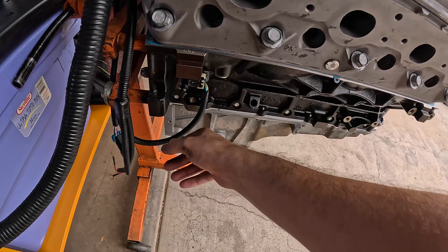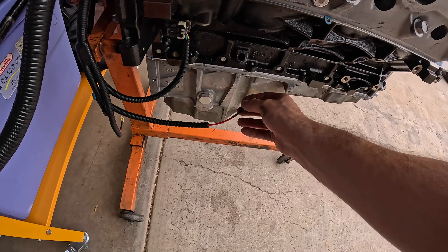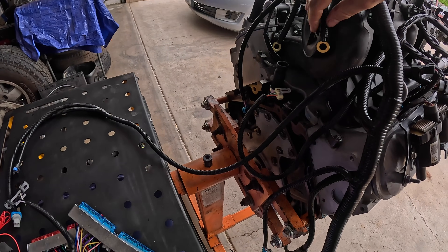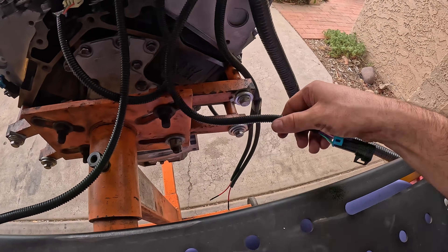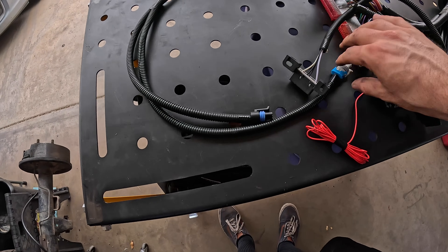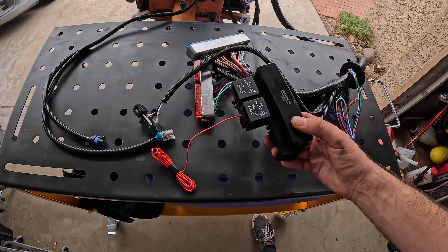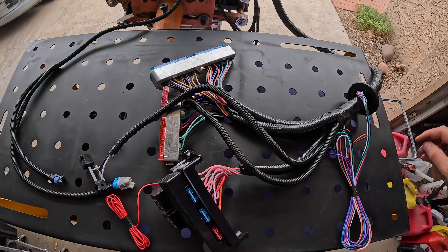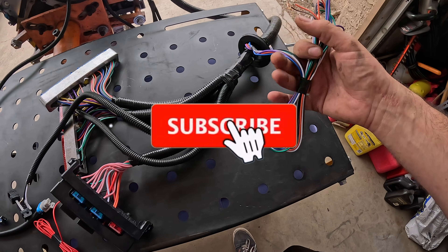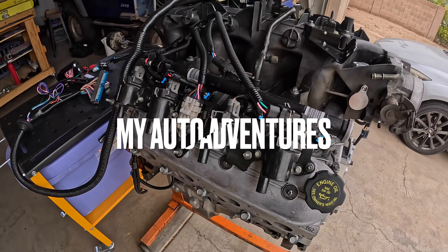Just a quick recap of things we have not yet plugged in: we have the two positive leads going to our starter when that's installed, our grounds in the back, our O2 sensors, and then our vehicle speed sensor and reverse lockout. That is pretty much everything we're going to need to deal with on this harness. There are a few other components like the fuel pump wiring that we'll get into in the next video. If you want to keep up with this LS project, please subscribe to the channel — thanks for watching, hope this helped, drop a like and I'll see you on the next one.